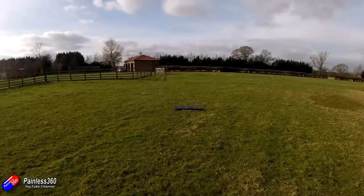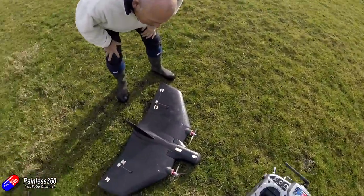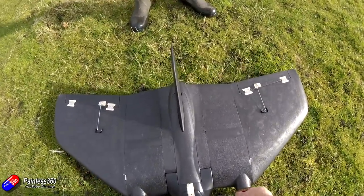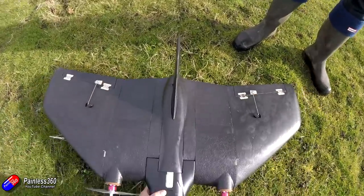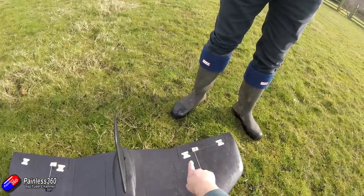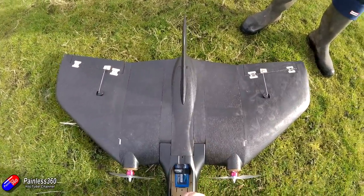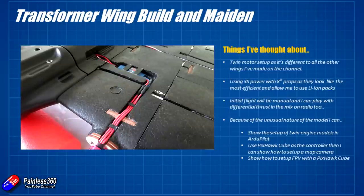Looking forward, I think that this twin motor setup is very different from all the other wings that I've made. Be aware though — because it has more than one rotor, some countries may class it as a multi-rotor and it may be subject to different legislation. Using the 3S power with the 8-inch props is working beautifully, and both the motors and ESCs are absolutely cool — I'm not running them hard at all. I'm using 30 amp ESCs, which are probably a little bit too big, but these are the ones from Hobby King and they're cheap as chips — about £7 a piece. Popped underneath with some little clips, they haven't even started to get warm. I have mixed that differential thrust in, but I was so focused on the maiden flight that I didn't really play with that much — something to explore in future videos.